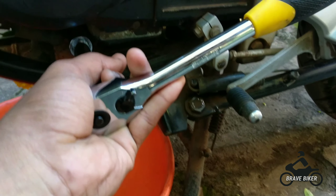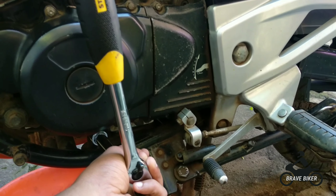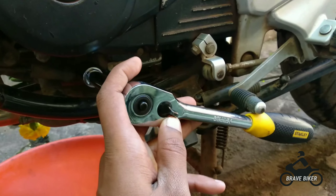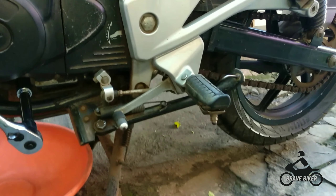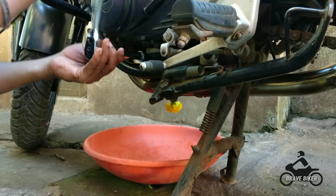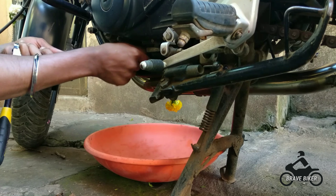We have put it on now. We need to adjust this to the left side to take out the bolt. To loosen the bolt we need to put it on the left side. I have put it on the left side now and here we have the bolt ready to come out.